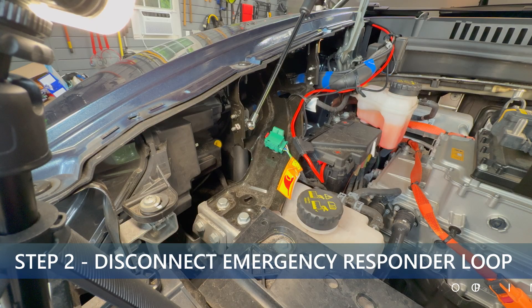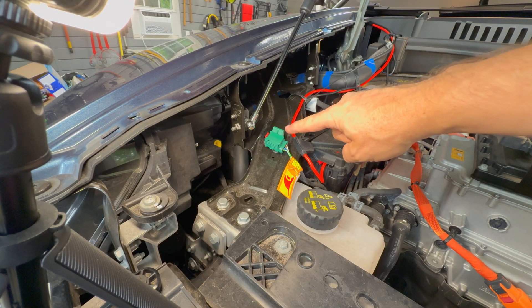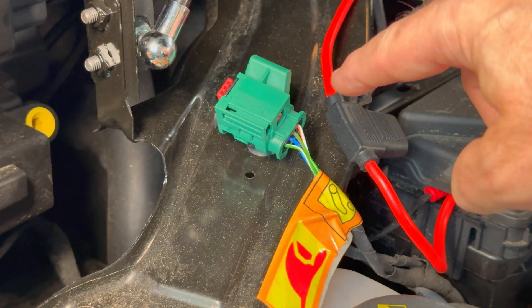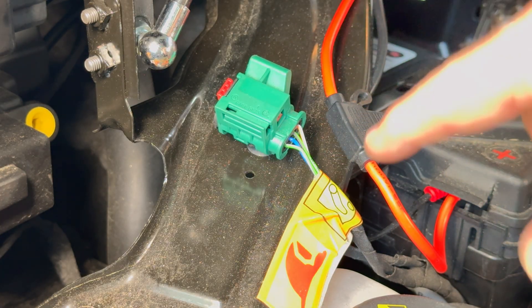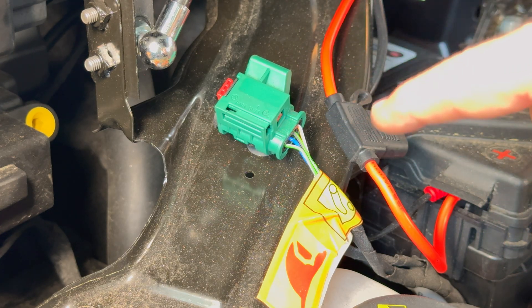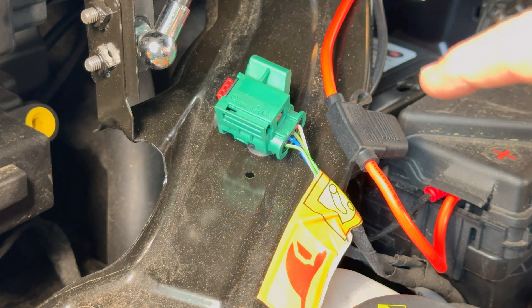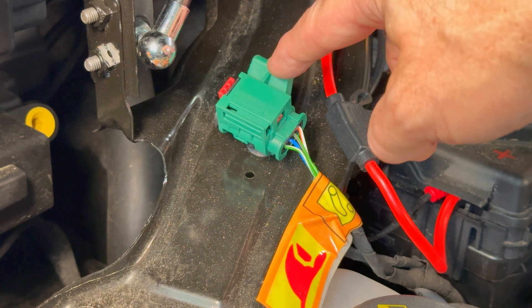Step two is to disconnect the high voltage fireman's loop, or first responders loop. There are two options for this. You can either disconnect the one that's under the hood on the bracket that is over the 12 volt battery, or I recommend the other option which is the loop located in the cargo area on the right side of the trunk. I think that's a lot easier to disconnect — this one under the hood can be very tricky to pull out.